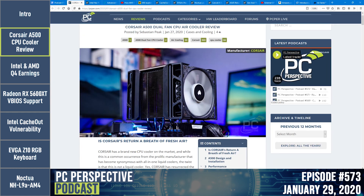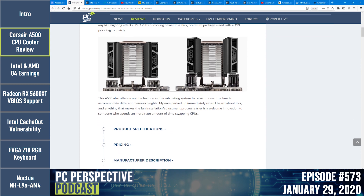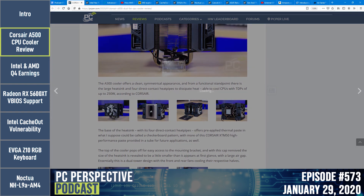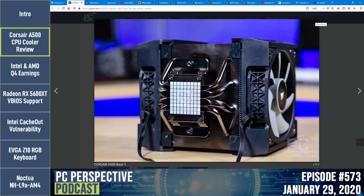This is the A500 dual fan CPU air cooler. It's not technically a dual tower cooler but internally it is very close to one. The most unique feature is how the fans mount — they are on sliding mechanisms Corsair calls a ratcheting fan mount. The fans slide on from the top, and you can position them anywhere — as high or low as needed depending on how tall your memory is.